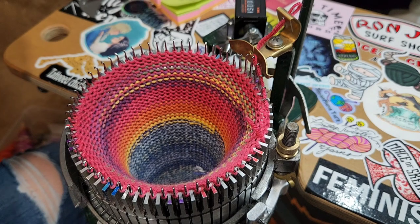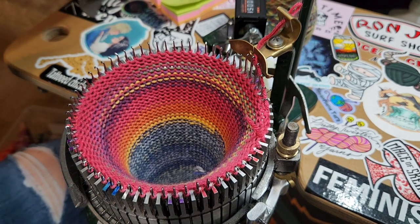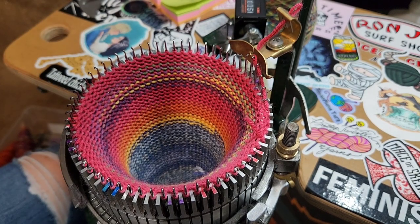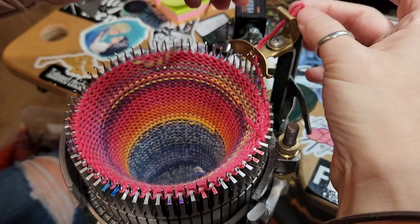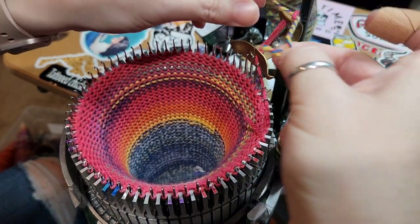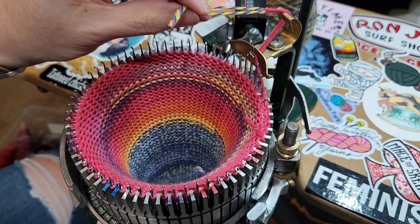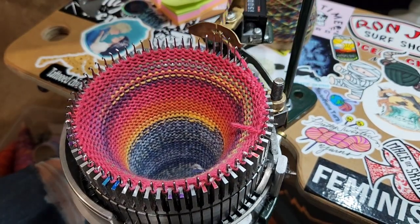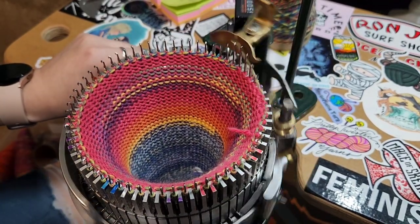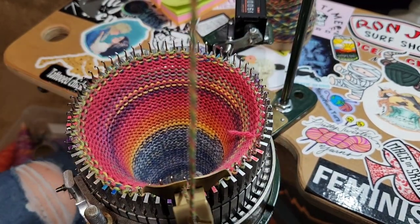I'll pick a whole other color here. Told you, I have a bunch of scraps, so I thought this would be a good video to show you. You're going to feed it into your loop, make the join, and crank forward. There's your Russian join.